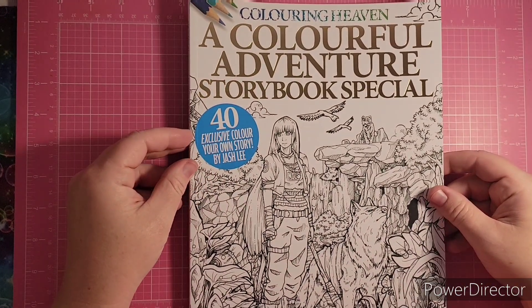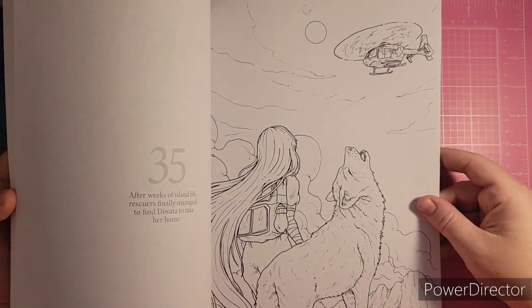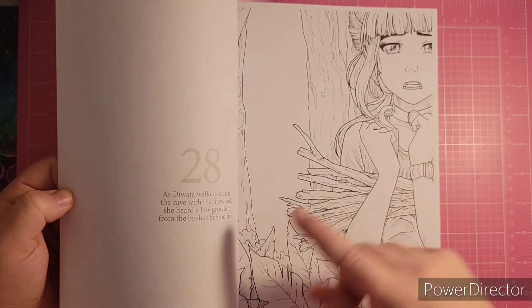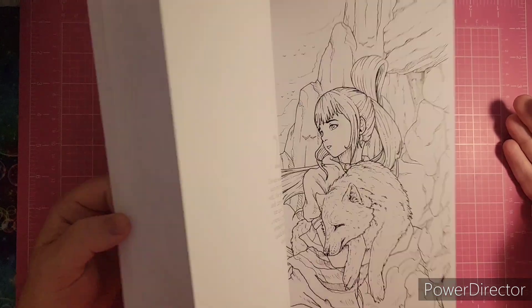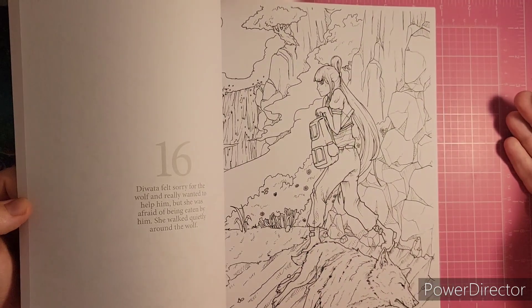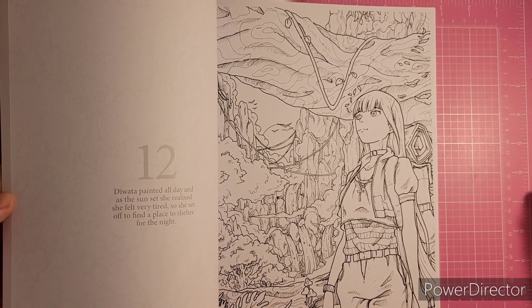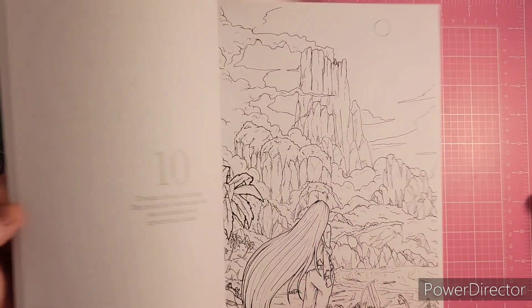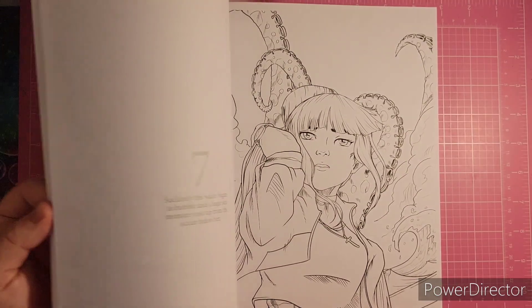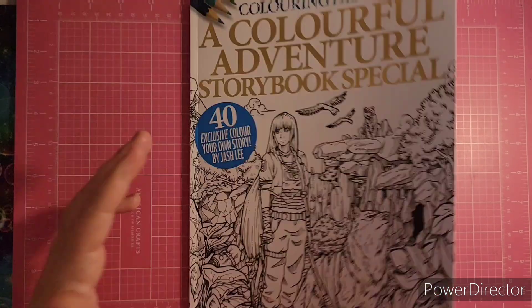I have the Colorful Adventure Storybook Special — illustrations by Josh Lee. I just like his work so of course I had to have it. This is like a storybook — it has words you can read the story, it's the same girl throughout, so if you wanted to make sure she looked the same throughout the whole book you could color the first page and go from there. His line work is not super thick but not super faint either, which makes it easy to use markers on. Very anime-like.